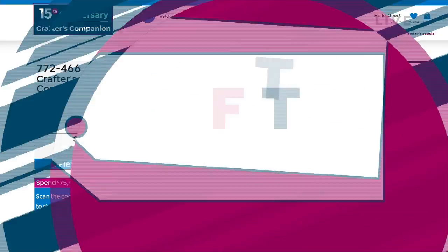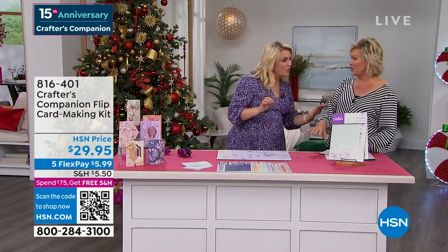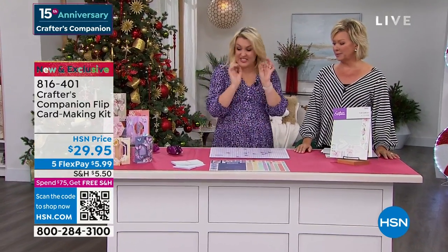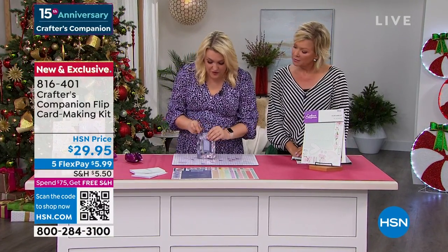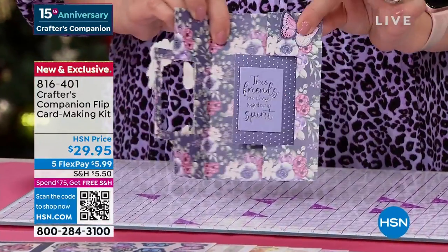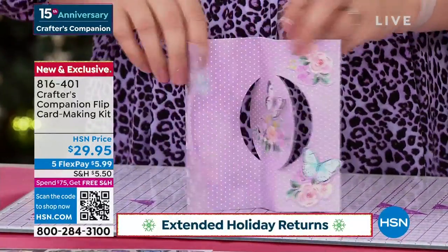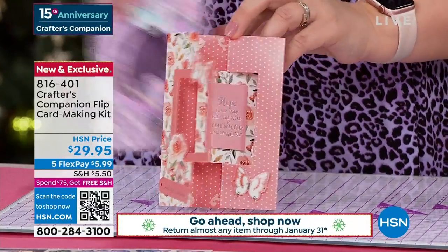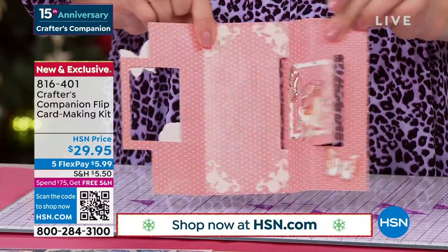Now we've got a chance for you to enjoy the flip card making kit from Crafter's Companion — brand new, exclusively available here, another world launch. This is the newest of these cards. When we say flip: you've got a beautiful frame around the front of your card, and when you open it, it flips as you open it. You put two different sentiments and you've got that gorgeous frame. They come in all different shapes and sizes — circle, rectangular in peach and blue, and heart.